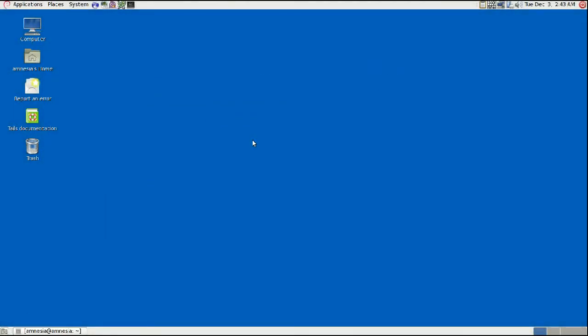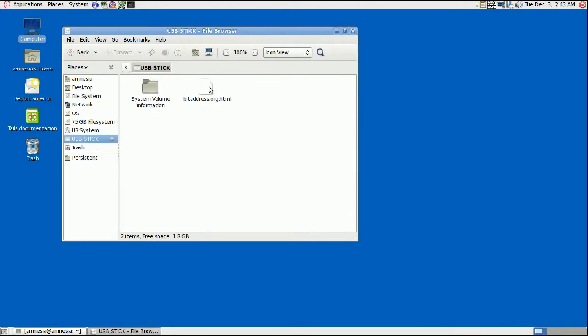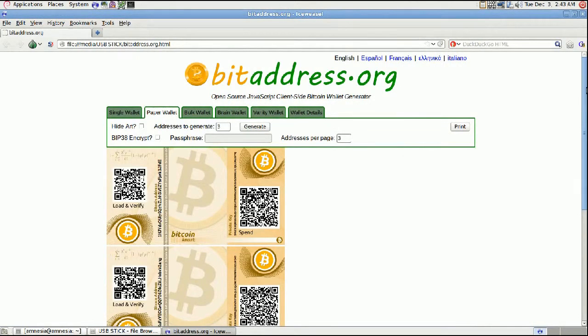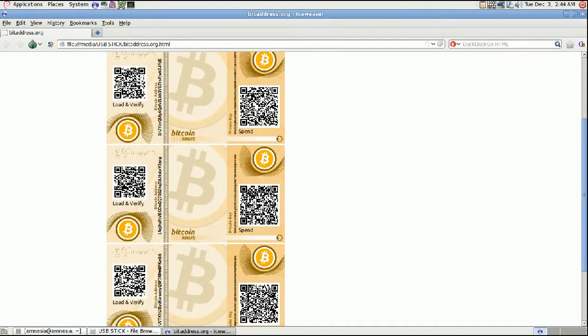Welcome back — here we are in Tails. We're going to go ahead and generate our Bitcoin addresses. Click on Computer, and then you should have your USB stick with the bitaddress file on it. Just click on that, and there's the file. Double-click it and it should open in the IceWeasel browser. We're going to click on Paper Wallet, and this will generate the paper wallets right here in the browser. You can see the Bitcoin address on the left-hand side and the private key on the right.